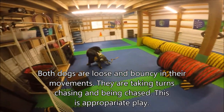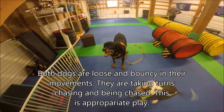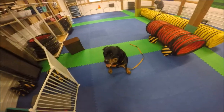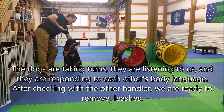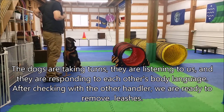Both dogs are loose and bouncy in their movements. They are taking turns chasing and being chased — this is appropriate play. The dogs are taking turns, listening to us, and responding to each other's body language. After checking with the other handler, we are ready to remove leashes.